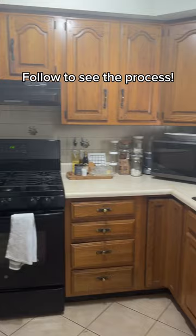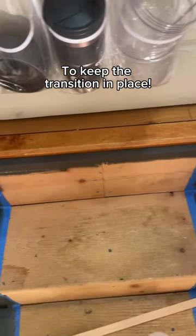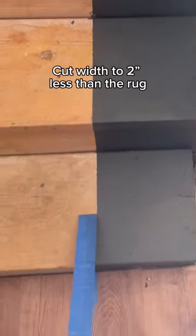Side note: I'm in the middle of saving this kitchen from the 80s, so make sure you're following along and don't miss the process. I added some scrap pine here — the height of the riser needed to be brought up so the transition piece would not fall off again. Now we can remove the tape — how satisfying!